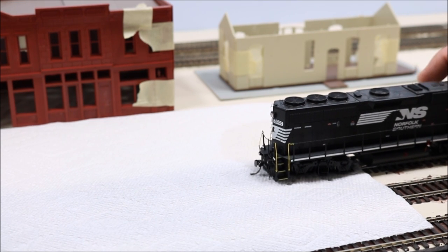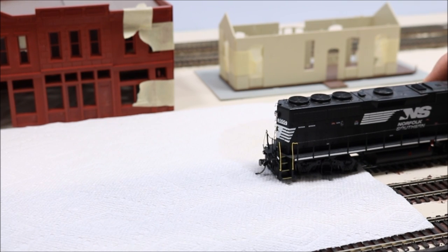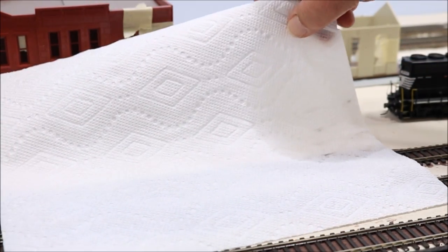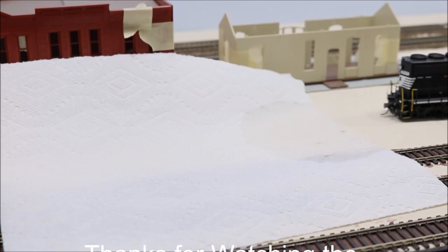Same procedure — crank up the RPMs and let the wheels clean themselves on the track. We can see there was some dirt on those wheels, not a lot. So having problems with electrical conductivity? Maybe it's your track, maybe it's your locomotive's wheels. Try both of these solutions and I think you'll solve the problem.